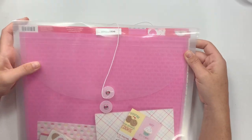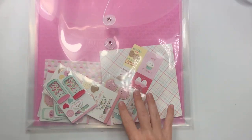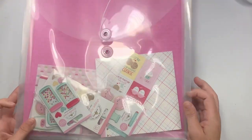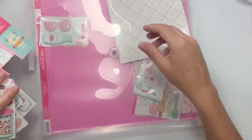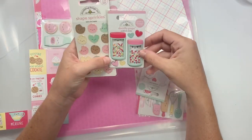Hi guys, welcome back to my channel! Today is just some little project shares. I'm starting to work on a swap and this is my first time ever playing with the company Doodlebug. I normally don't gravitate towards the super cutesy stuff or the stuff with the eyeballs — I think that's called kawaii — but I was obsessed with their little called Doodle Pops. I like their Doodle Pops and probably any of the collections, but I've never bought the paper and stuff.